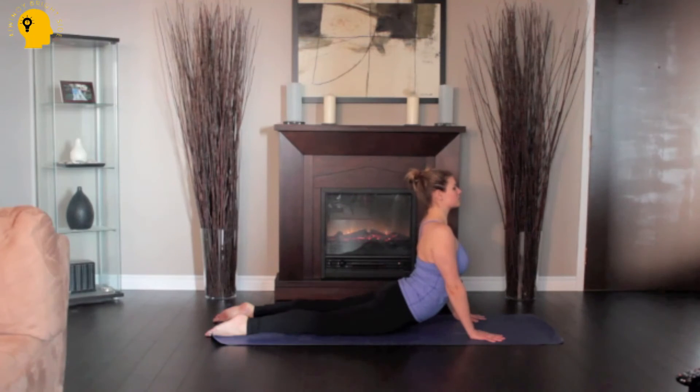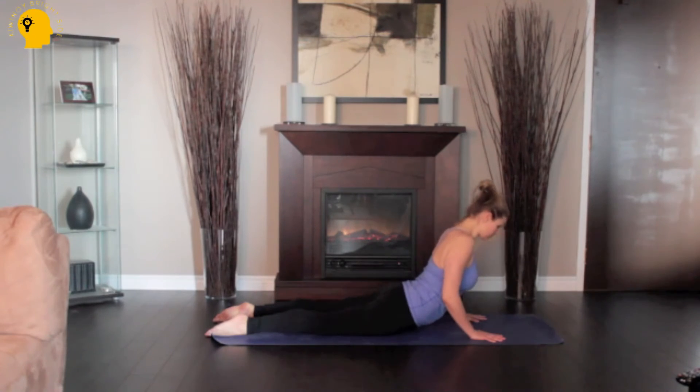Lift through the top of the sternum, distribute the back bend evenly throughout the entire spine. Release back to the floor with an exhale.